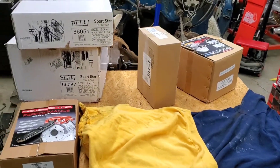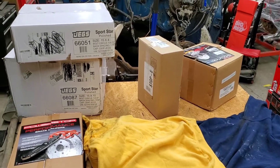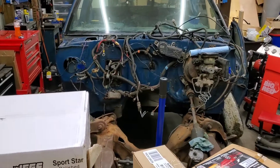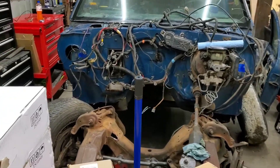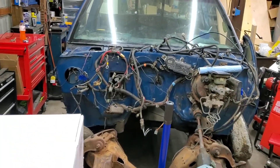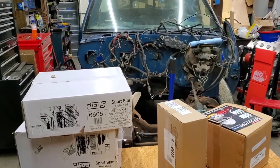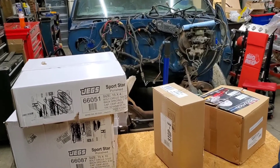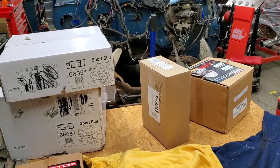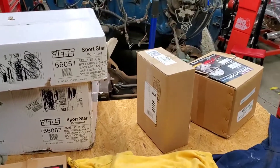Hey YouTube, welcome back to 304 Customs Garage. Been on a little hiatus here lately but figured we'd go ahead and make a video for you tonight. Show you what we got going on with the Project Budget S10. It's a V8 swap that we're doing, working on. I haven't been up here much lately — it's been really cold here and this garage is really cold. Please go down and hit that subscribe and like button.